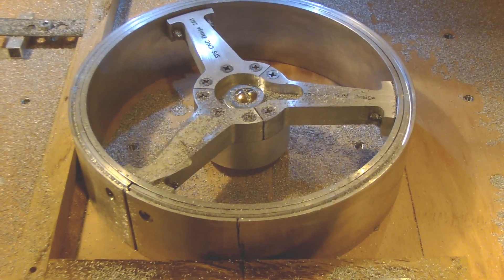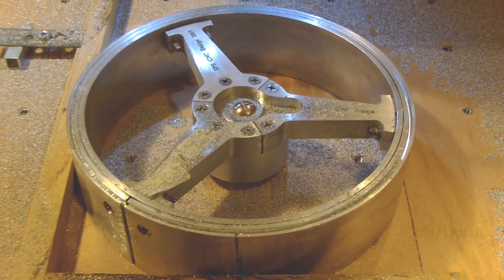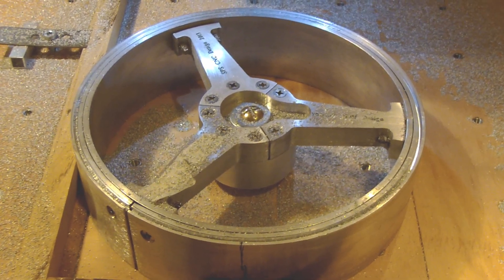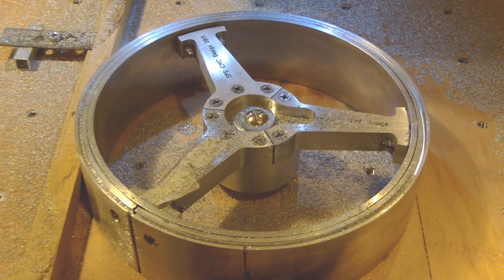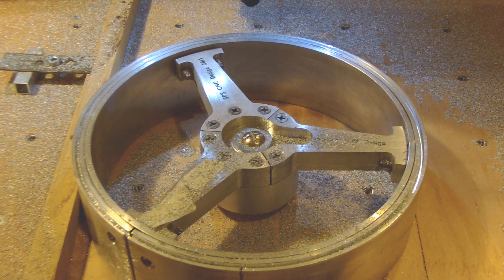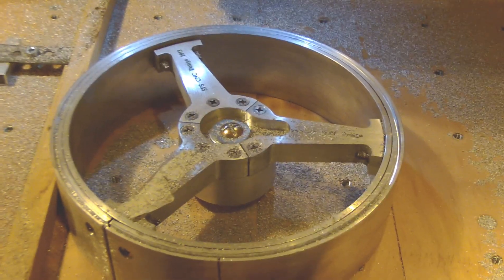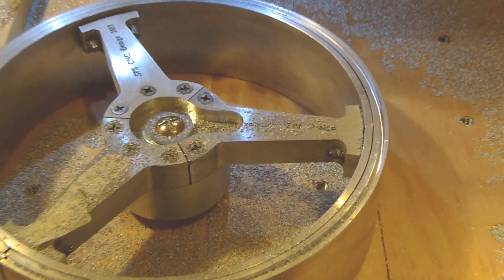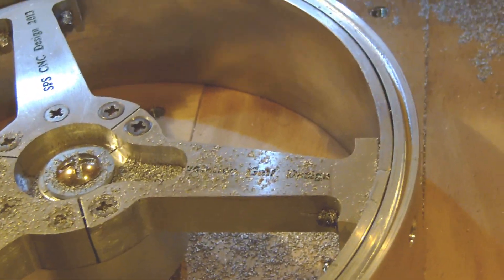The groove is done and it's well machined. The result is very, very good. I took some slow parameters because I don't want to break the bits. These bits are very small and the smaller the bit is, the more chance you have to break it. And we have to make a zoom on the groove.